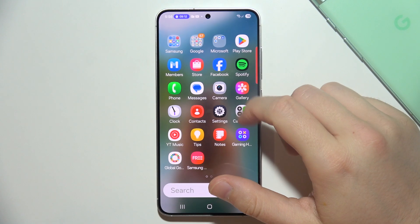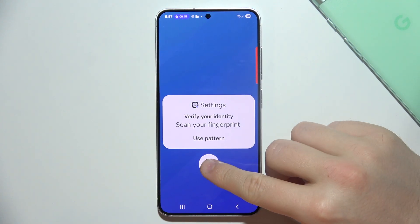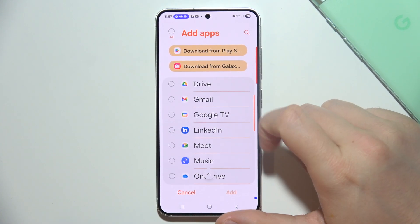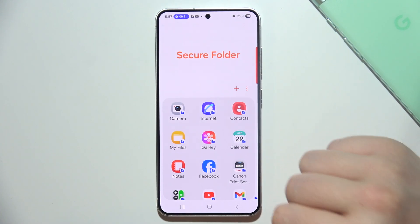And if you actually did it, then you can open Secure Folder. If you want to add some apps, just click on them and add them right here. And that's how it actually looks.